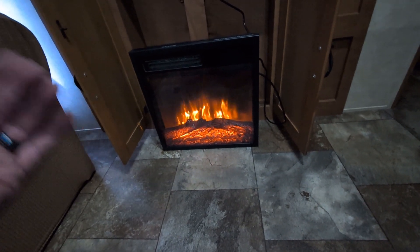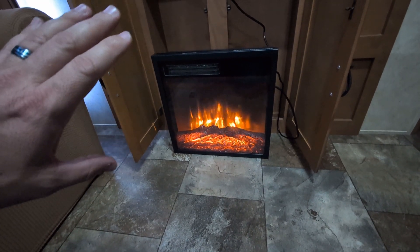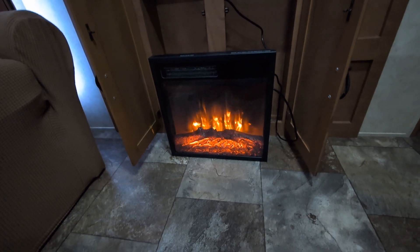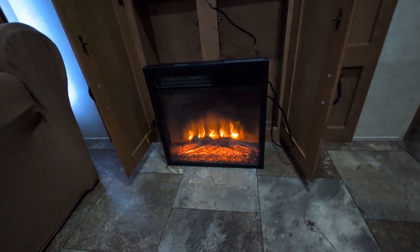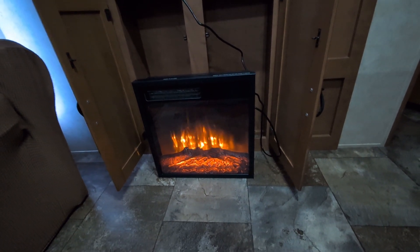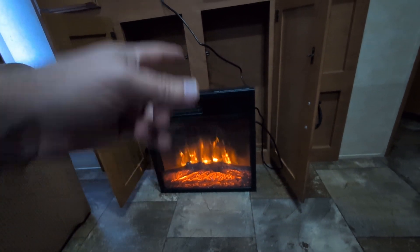Most likely we'll be using this camper more in the winter months, so I wanted to have a built-in electric heater so I didn't have to use the on-board furnace. If this works out well, it's a big might, but I might put one in the bedroom side too. But this is where it's going to go for now.